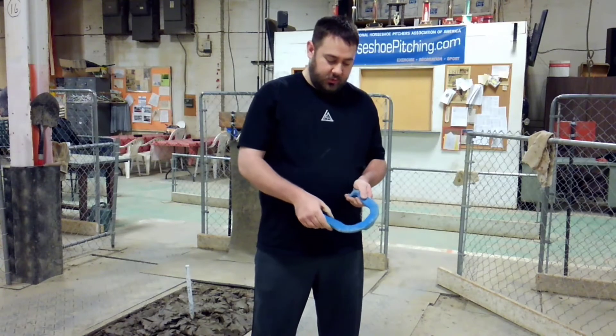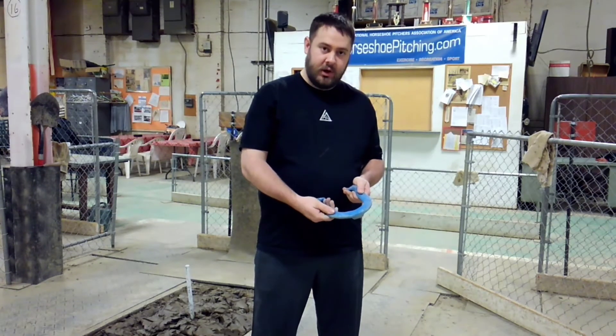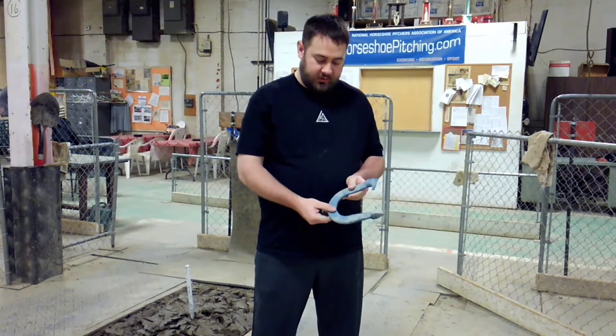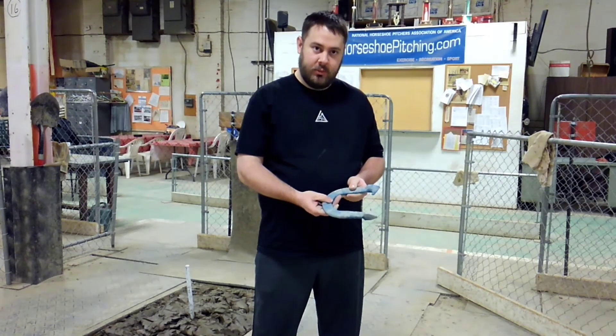The blades are nicely contoured for a comfortable gripping area for the turn pitch. And then, if you flip the shoe over, you have a nice thumb indentation right here for your thumb if you'd like to throw the flip.